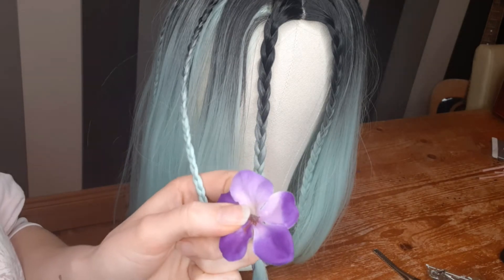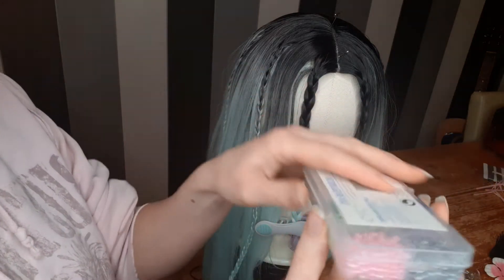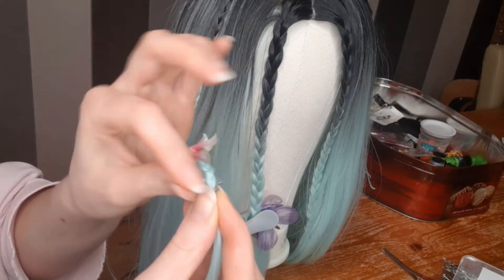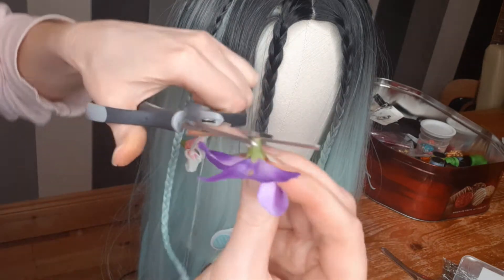These flower heads I got from AliExpress — they have a huge variety to choose from. I'm using pearly beads for the middle of the flowers. I simply sew a few flowers on each braid, adding two or three beads in the middle.